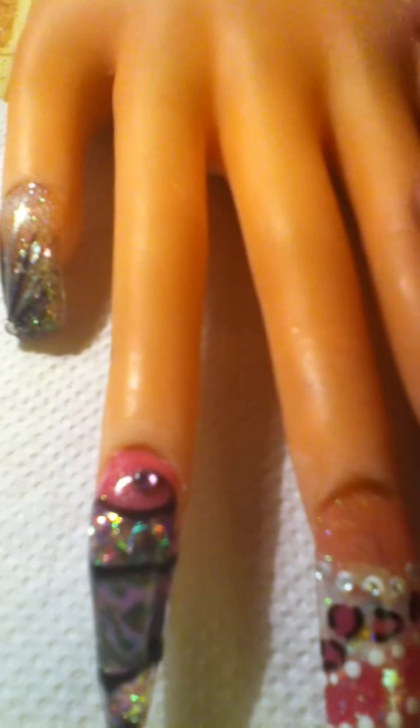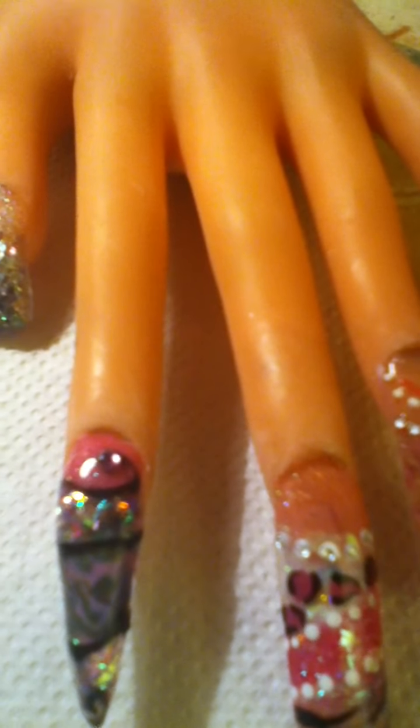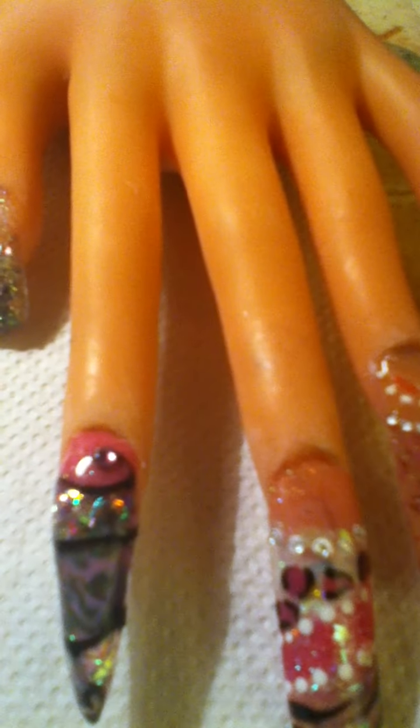Hi guys, Roy 73 here. Hola chicas, aquí Roy 73. I wanted to show you guys my first little nail. I'm very proud of myself that I did that nail. Estoy muy orgullosa de mí misma que pude hacer esta uña. Nunca lo he hecho y para mí era algo muy diferente.